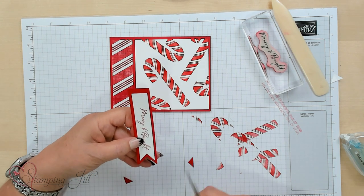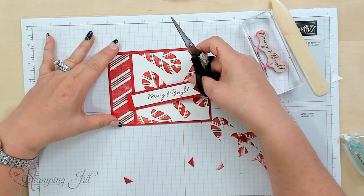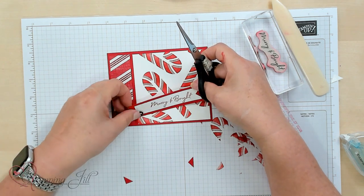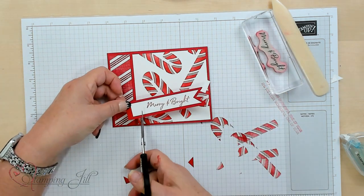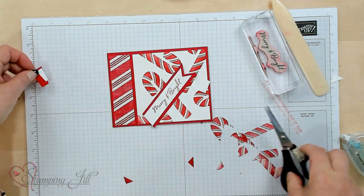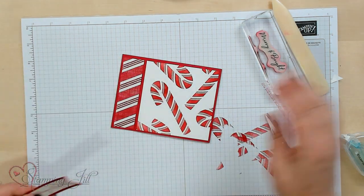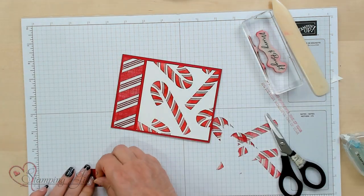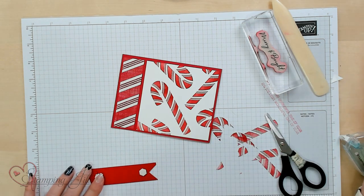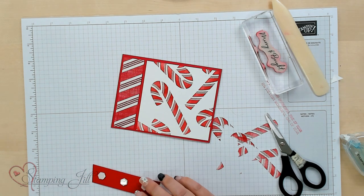Just framing the saying. Now I'm going to take this and kind of do a diagonal placement, just eyeballing it and going up. Then I'm going to go ahead and pop that up with some dimensionals — I love how everything looks with these dimensionals. Never live without them!